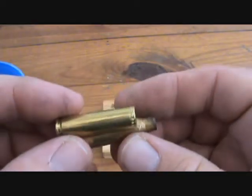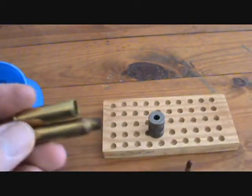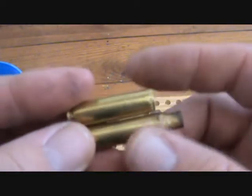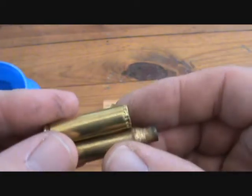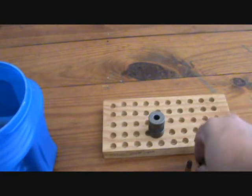The reason I want to say that is because it'll throw you off — a lot of people, especially me, I went through it. We'll go through them, we'll convert all this brass, load them up, and think we've done all of our checking.